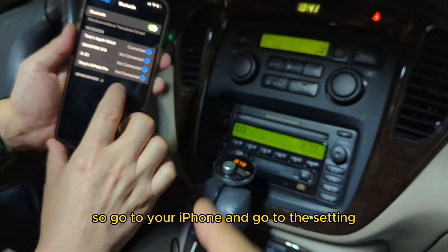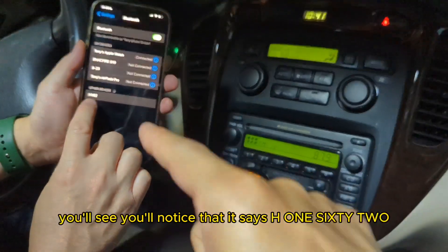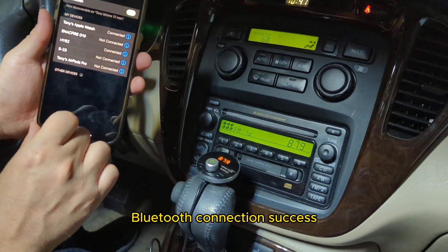Go to your iPhone, go to Settings, and look for the Gizmo Guy gadget. You'll notice that it says H162 — that's the one that you want. Bluetooth connection success. There you go.